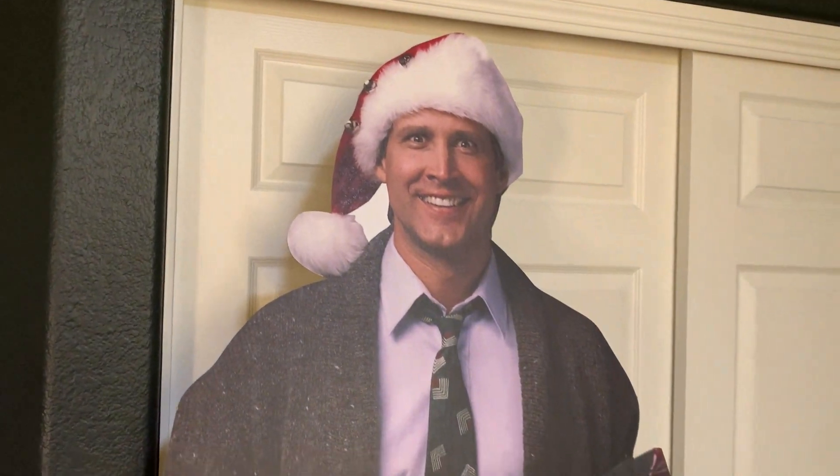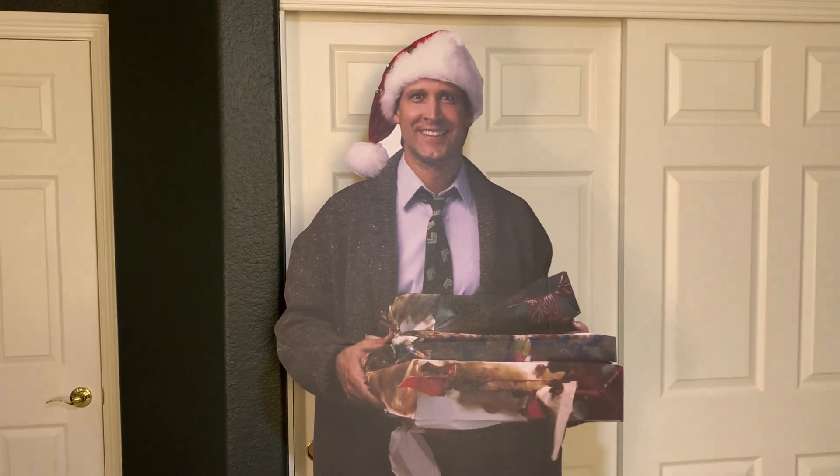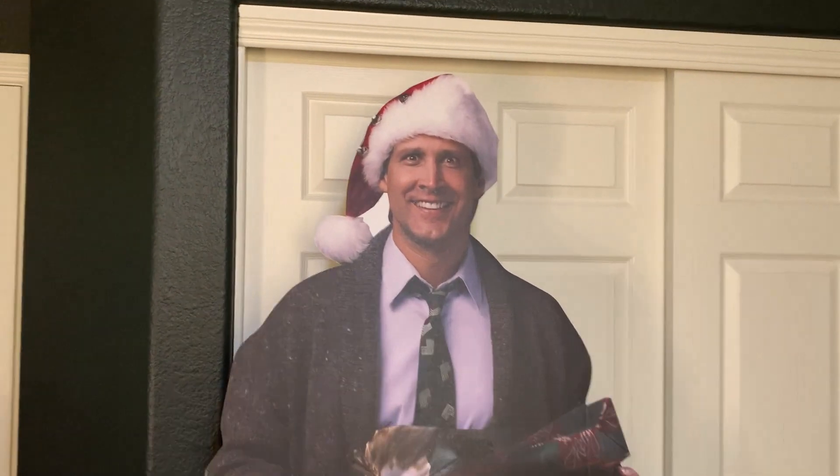What's going on guys, today I am excited to do a quick review of my Clark Griswold life-size cutout. In this review I'm going to tell you everything you need to know about this, including one thing you should know before you buy. It's getting close to Christmas time, and my wife and I actually had this last year. This is a really cool little Christmas thing, especially for fans of National Lampoon's Christmas Vacation like myself. It's pretty cool Christmas decor — it doesn't take up much space and I really like it.